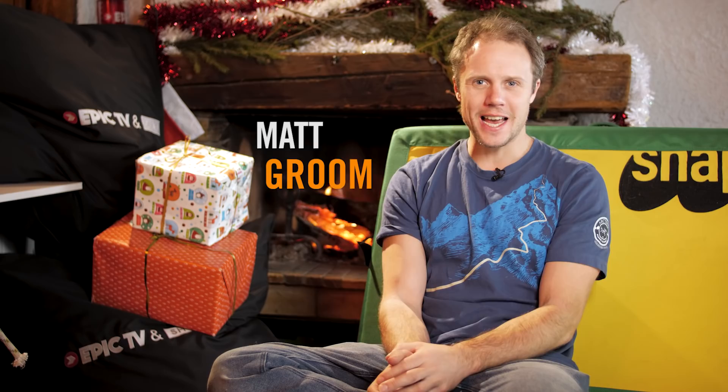Hello and welcome to Climbing Daily. Training videos are some of our best viewed content and we always make sure we get the top experts in the world to give advice to you guys. So today we're looking back at training movies from 2018 and we're kicking off with the time we went to Tom Randall's training cellar of doom.